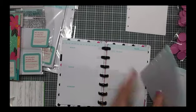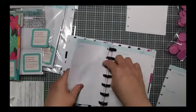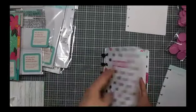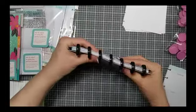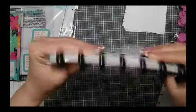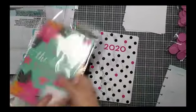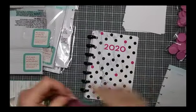I probably don't need to use all of the weekly pages because I can always change it out like I do my other planners. This is on the small disc and there is a lot of room left. Let's have a look at this other set of dividers.